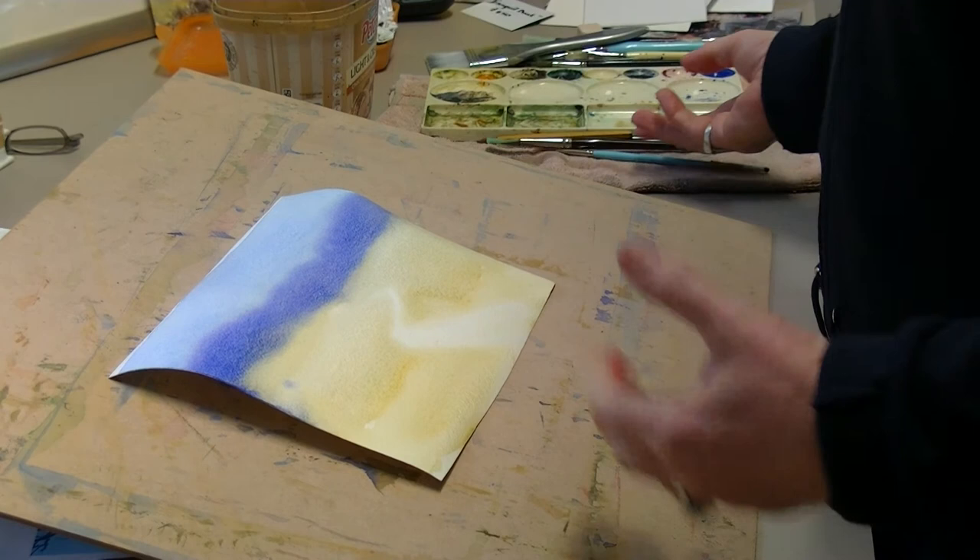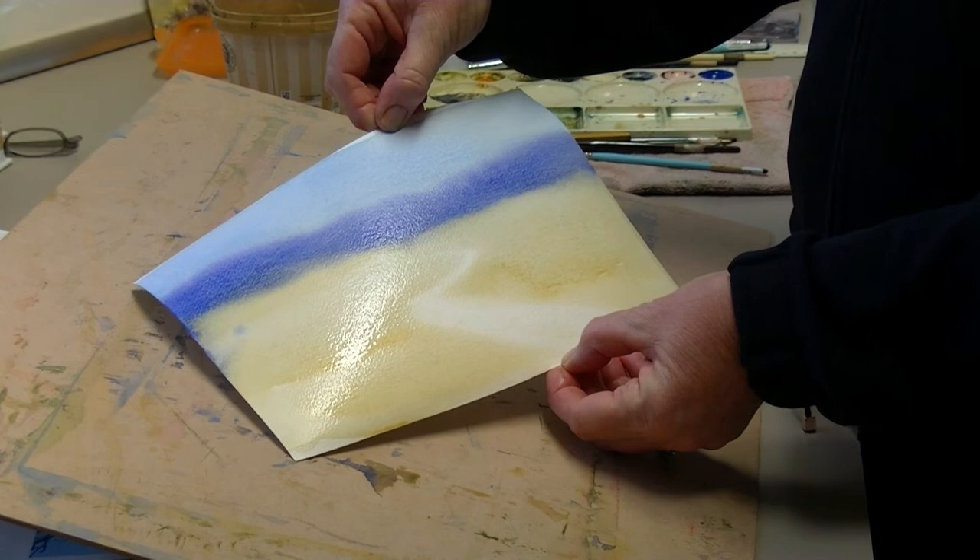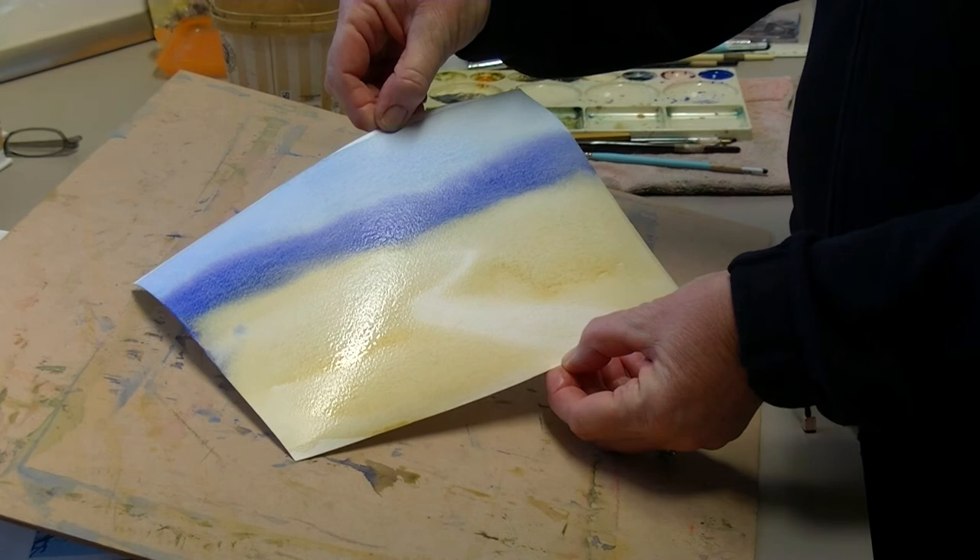From there we can just build it up as much as we like — that's pretty much the end of lesson three. Come back to my next lesson to see me build on this again. Visit me at www.sidewalk-gallery.com.au. Good luck, bye for now!